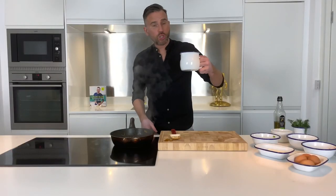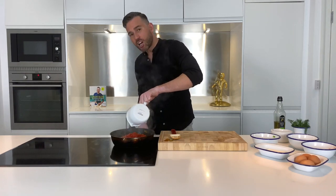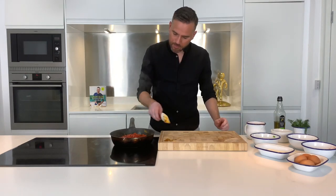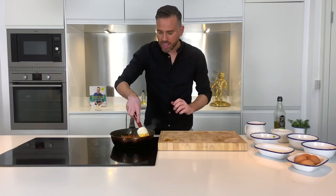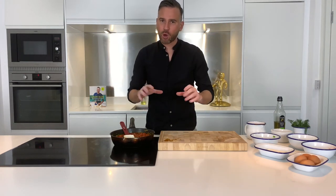In with two tins of chopped tomatoes — that's 800 grams going in. Just reduce the heat a little bit, bring that up to a simmer, and let that tick away for about 10 to 15 minutes, because I want that tomato sauce to go really nice, deep, rich, and reduced so we can hold our eggs.